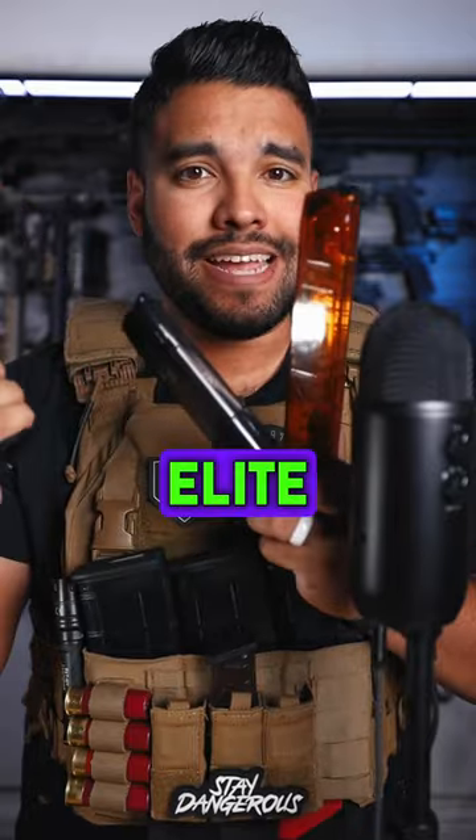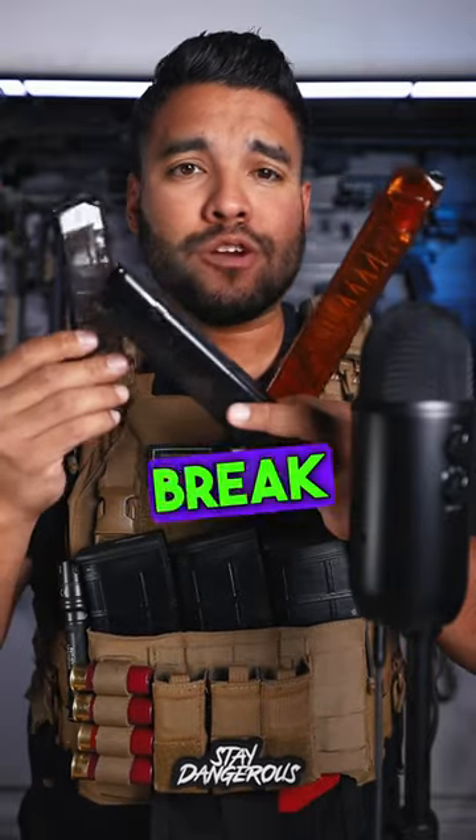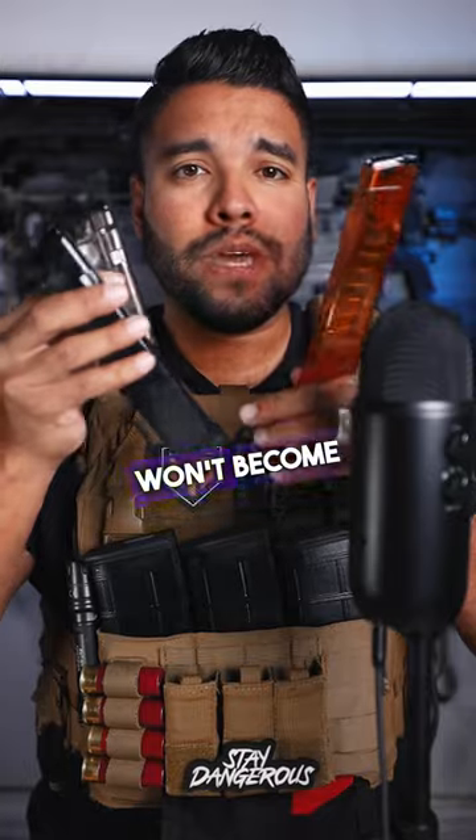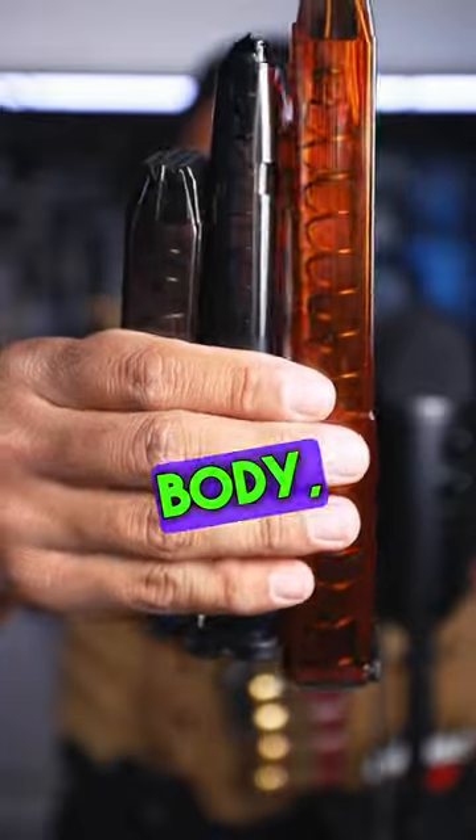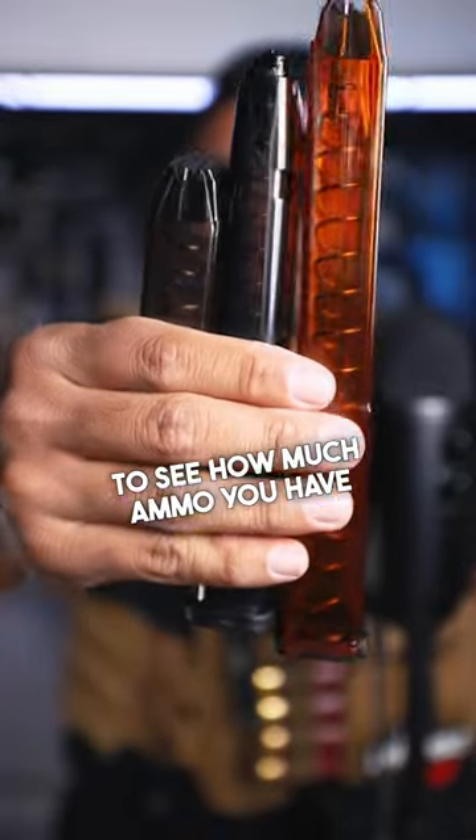These mags are by Elite Tactical Systems. They won't break or crack when you drop them, and they won't become brittle when exposed to harsh environments like cold or heat. And they have a translucent body, which makes it really easy to see how much ammo you have left.